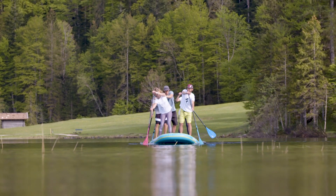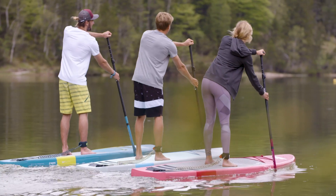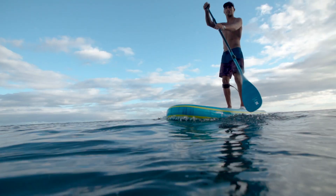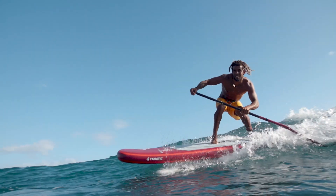All our adjustable paddles come with our new anti-twist system, ensuring that handle and blade are always lined up correctly and never twist. Grab one of our Fanatic paddles and be sure to paddle with power, control, and total comfort.